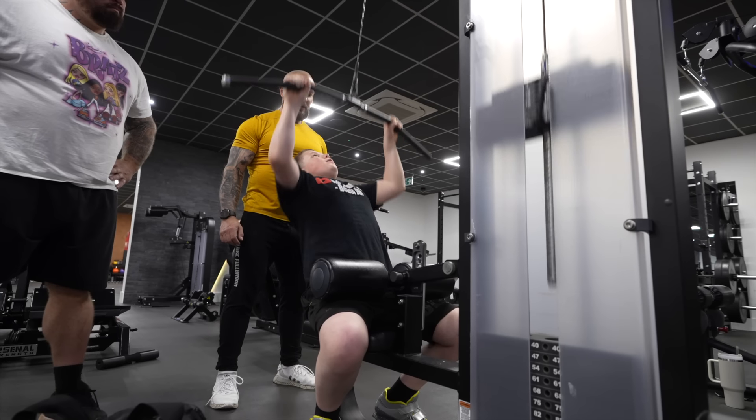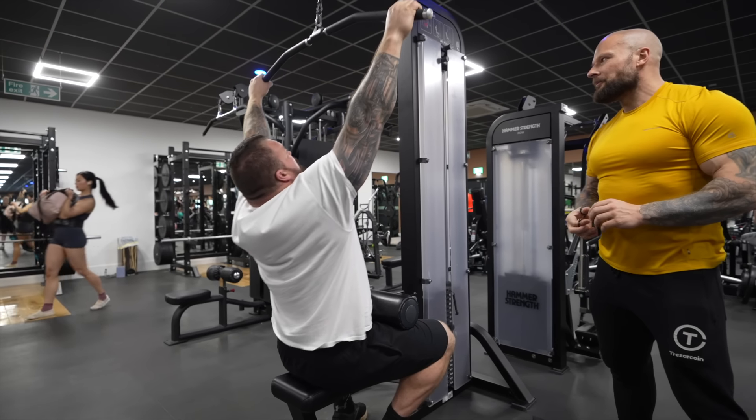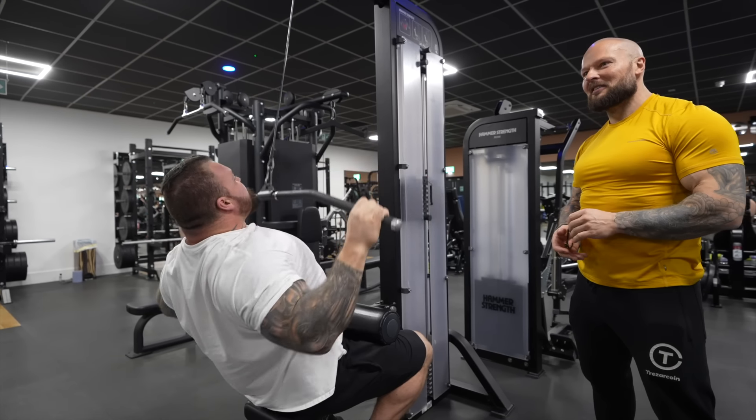Back set in progress — nine, ten, eleven, twelve, thirteen reps counted.